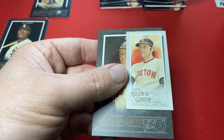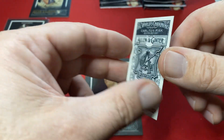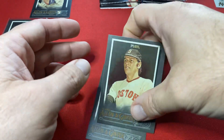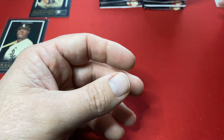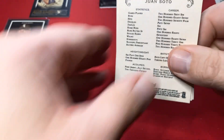And there's the mini hiding. Ooh — silver mini! And there's a GBAC card, not sure what's going on with that one, I'll have to look. Buster Posey. Juan Soto on the back.